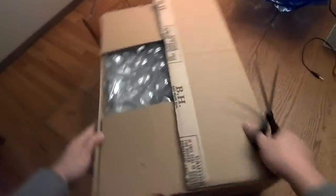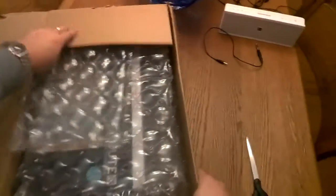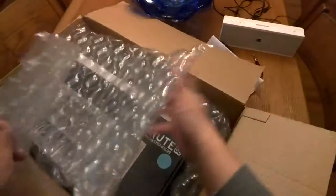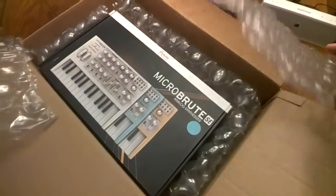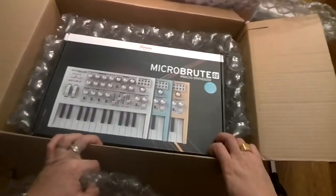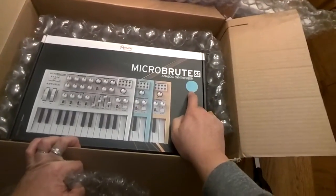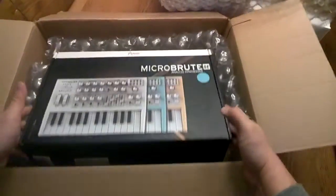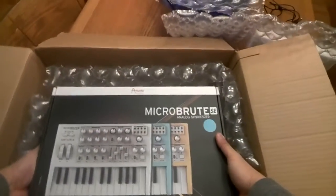What I traditionally thought of as a camera and video store — BH Photo — surprisingly had really awesome pricing for it. I'll show you which MicroBrute I purchased here. That is the special edition MicroBrute, and I got the blue one. Surprisingly, the blue one was the hardest one to find online.